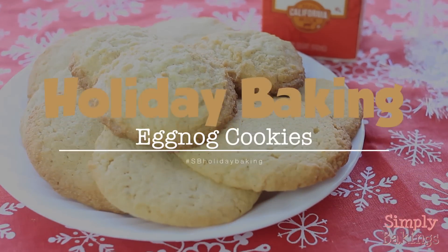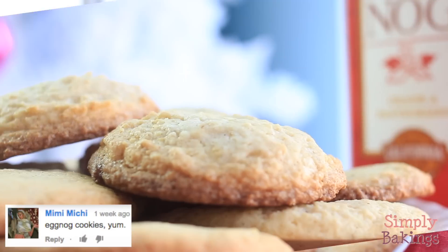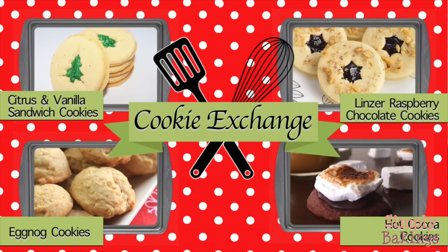Hi guys! It's time for holiday baking and today I made eggnog cookies. Thank you to all who voted and don't forget to check out the rest of the cookies that are part of this cookie exchange. All the links are in the description below. Let's begin!